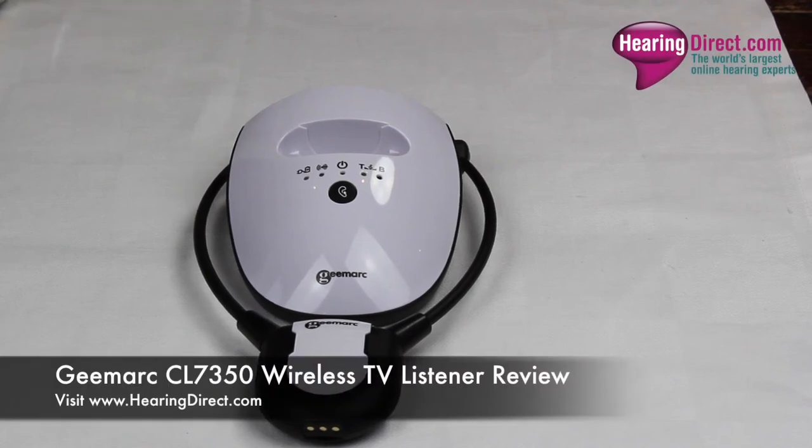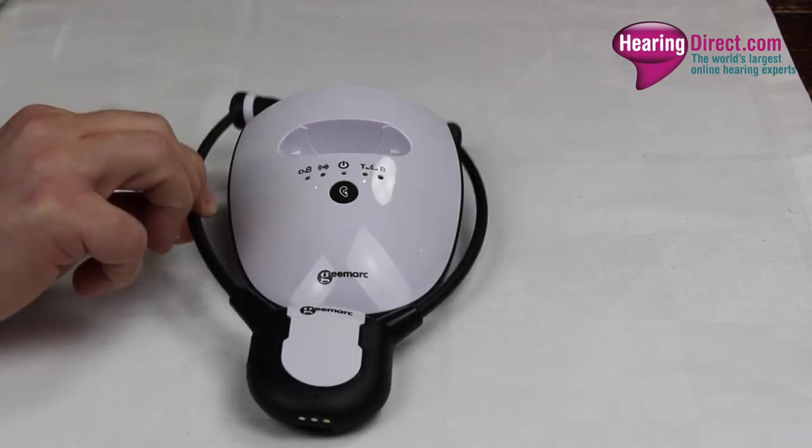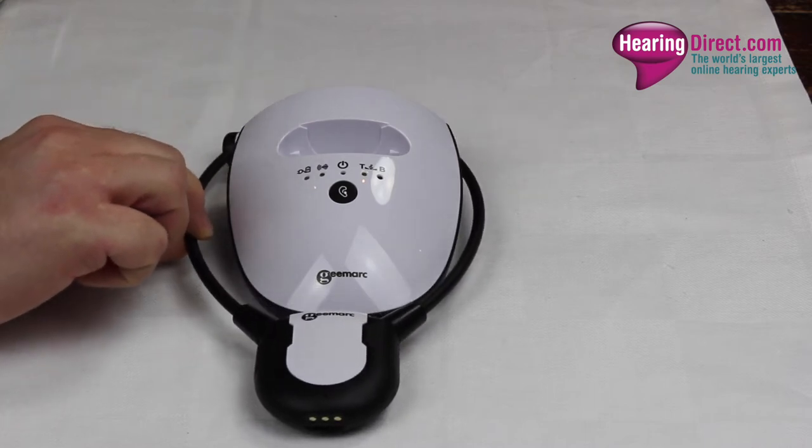This is a review of the GMARC CL7350 TV listener. The principle of this product is to enable the user or wearer of this headset to listen to the television at their own preferred volume and tone control. It will also enable other watchers of the television in the same room to use the TV speakers at their own preferred comfort levels, or it can be connected in a fashion that cuts sound to the speakers if only the headphone wearer wishes to listen.